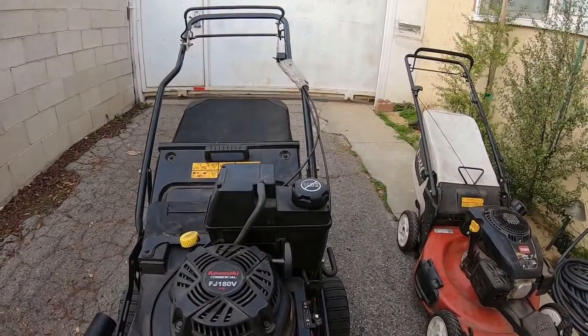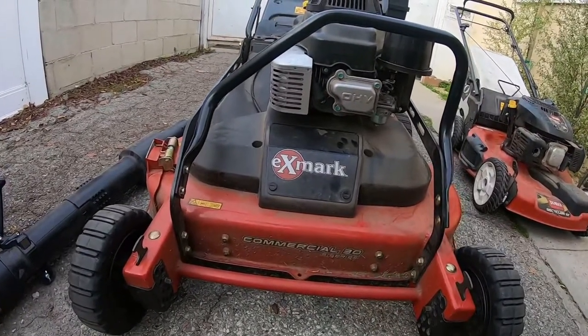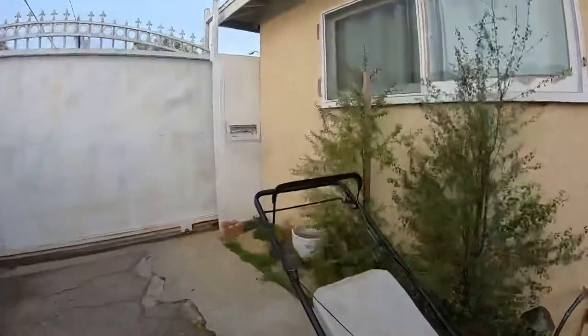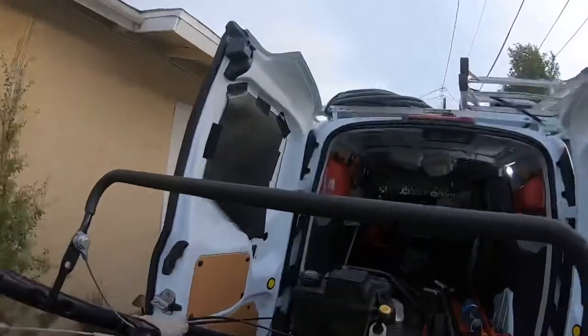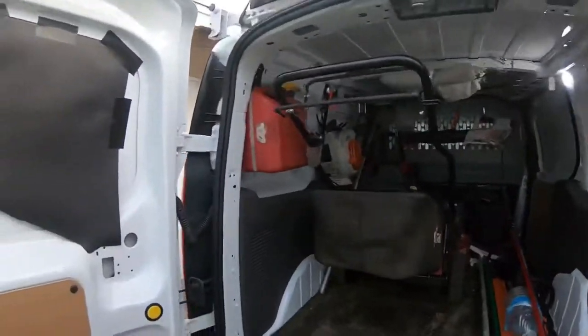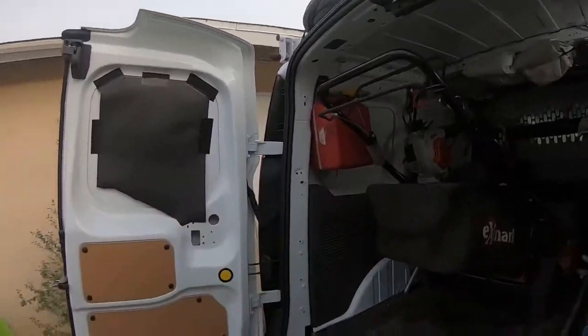This is the Exmark Commercial 30-inch S series. And here it is — did you see it? It fits perfectly with the blower right there.